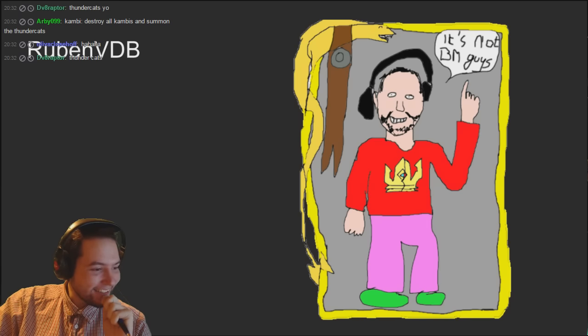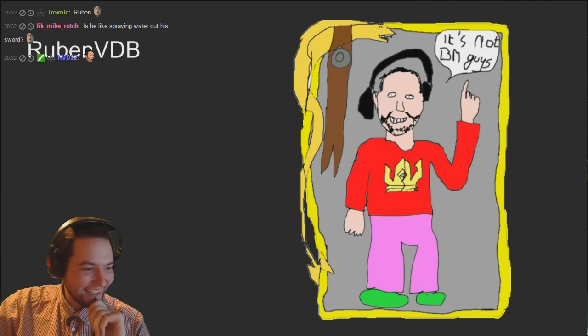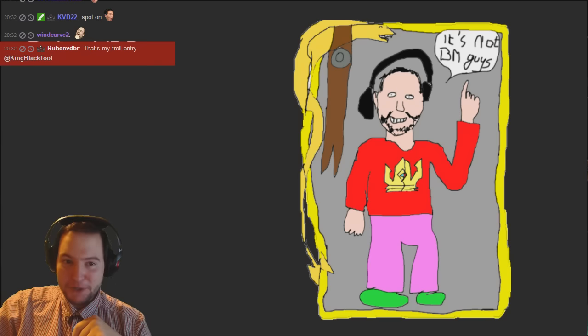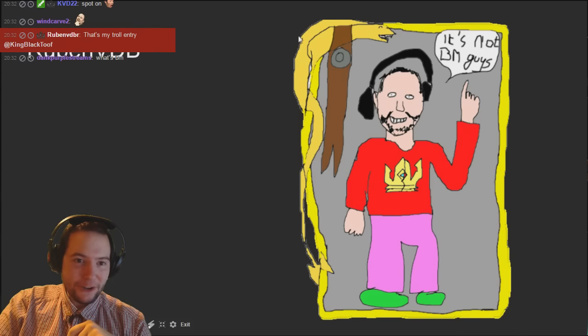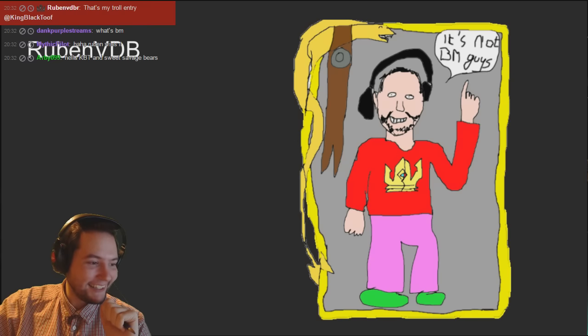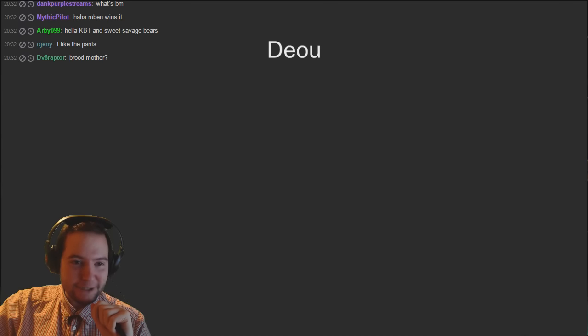A second entry from Reuben - 'I'm not BM guy, right?' That's me. That is definitely Thundercats but I think that's supposed to be me, which is exactly the kind of trousers I wear. It's not BM guy, that is me. I have no strength up there and I'm not a leader card either, so that's my troll entry - that's fine, makes me laugh, I like it.